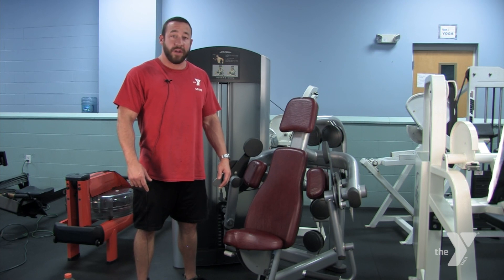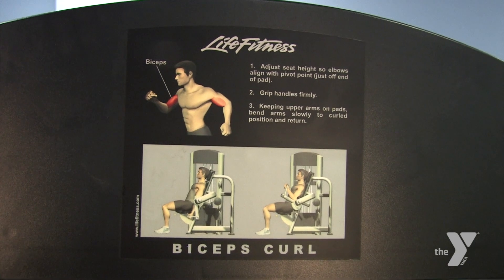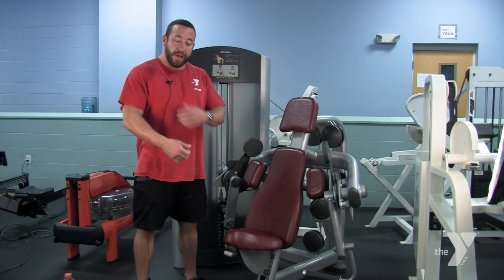Hey guys, I'm Anthony. I'm a personal trainer at North Central Florida YMCA. Today we're going to be talking about the bicep curl machine. The goal of this exercise is to work out your biceps.